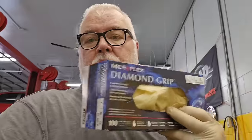Alright, hopefully you got something out of that. A lot of people ask about these gloves too — these are Micro Flex Diamond Grip. I'll put a link in the description for that. Alright, that's it. Hopefully you got something out of my videos. If you liked it, please hit that like button and subscribe. Alright guys, have a great day. Keep wrenching.